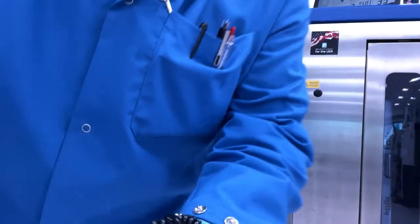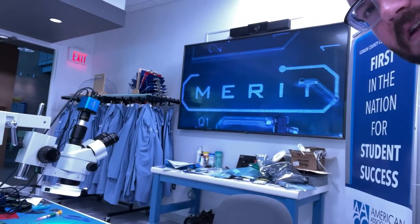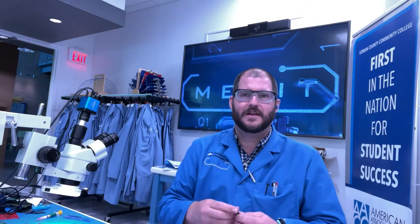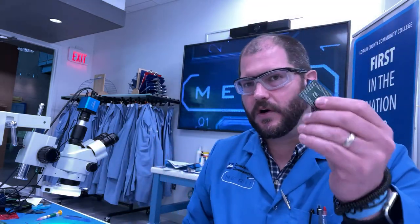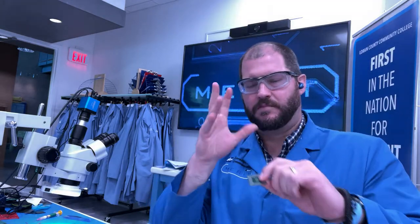When you're doing repair BGA rework, you have to sometimes be able to do a process called reballing. Reballing is the process by which you take a BGA chip — kind of like the one I've got in my hand right here that I've just pulled off of a board — and we remove all the excess solder from the chip and put new solder balls onto the chip.